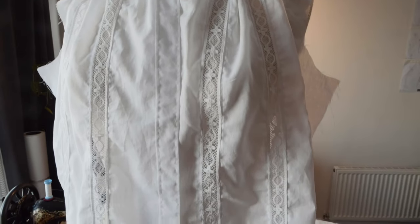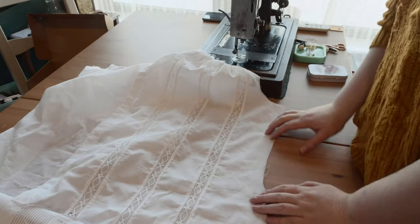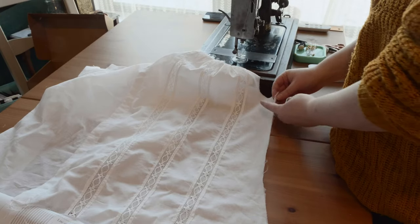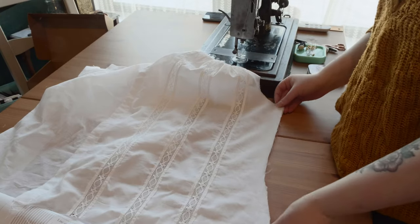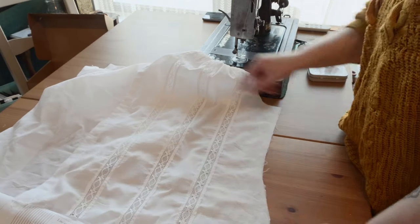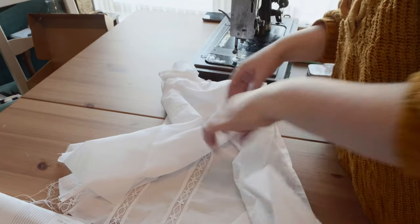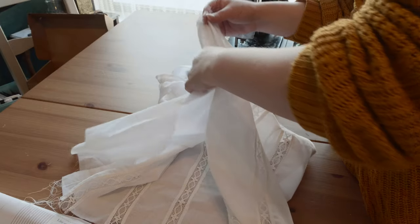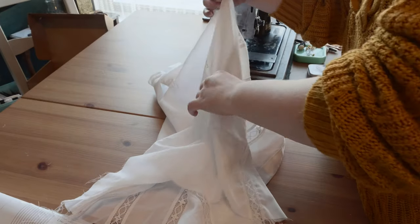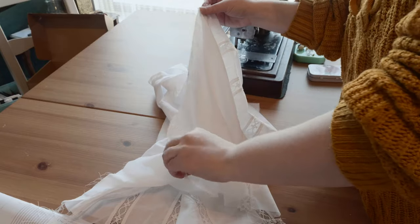The collar is on and it's time for the side seams. I'm going to do a French seam — first sewing a small seam allowance with the seam allowance turning to the outside, then flipping that around and stitching with a slightly bigger seam allowance to the inside, so the second stitch hides the edges of the fabric.